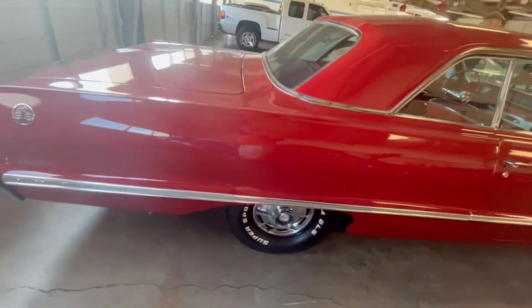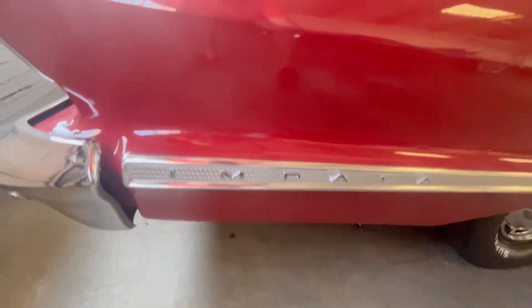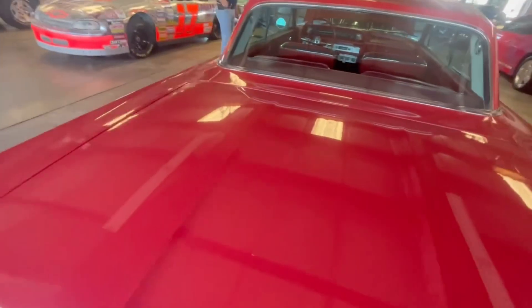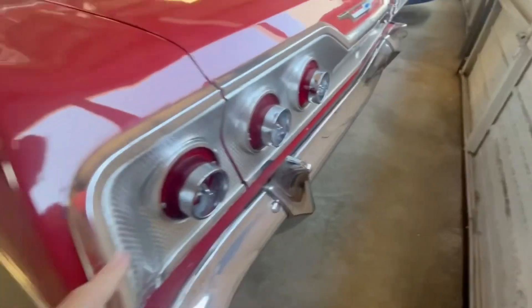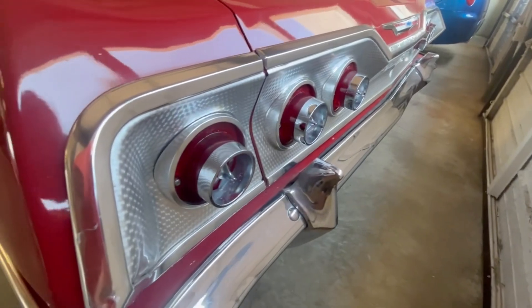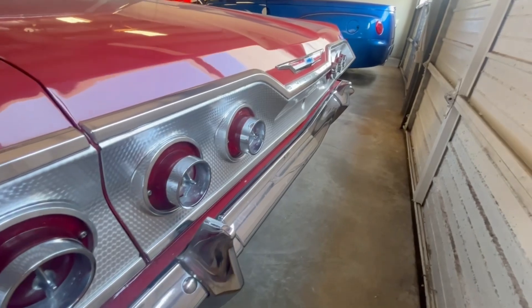Man, look at this! This is a '64... '63, okay, 1963 guys. Look at the workmanship on this tail panel. Yeah, I saw that, and you don't see many 409s either. Man, that is gorgeous.